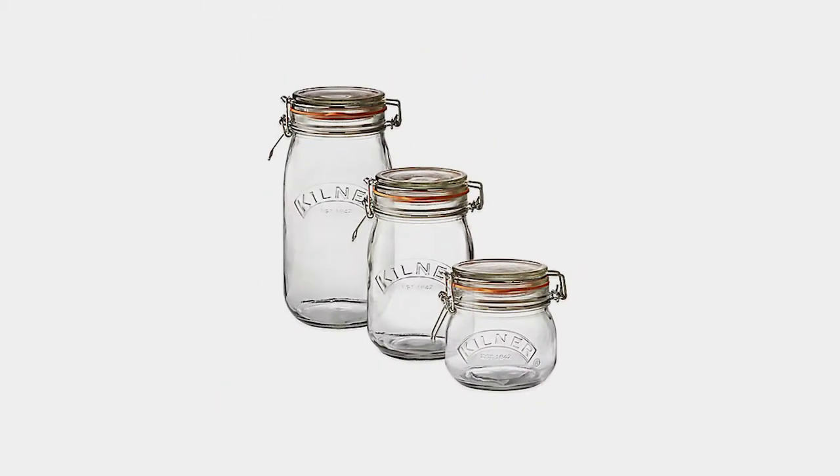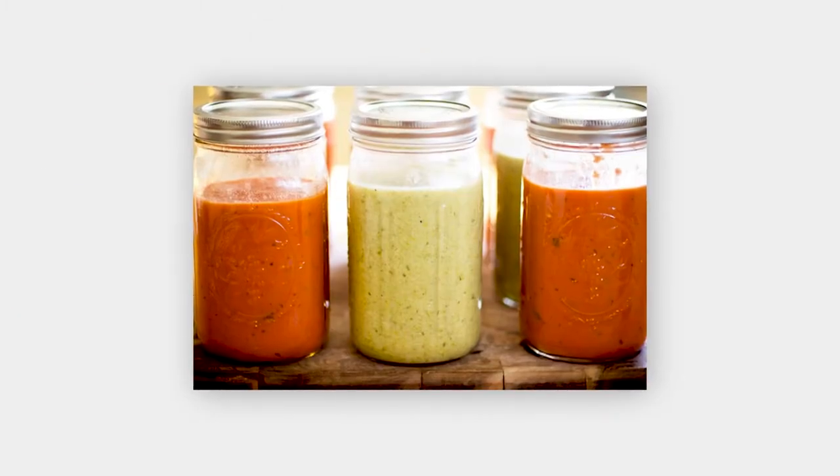Number two: just use canning jars. Fill up with soup, leaving about an inch at the top for expansion, and freeze. The quart-sized jar is about two servings, and the jars fit nicely into the door of the freezer.